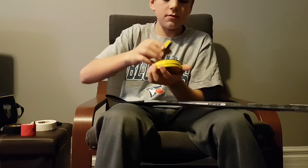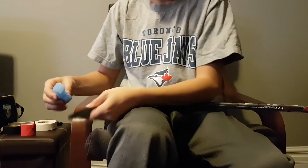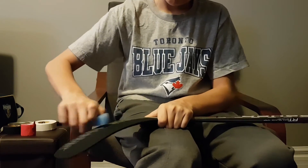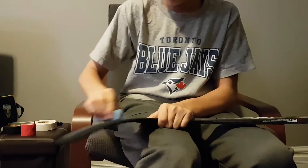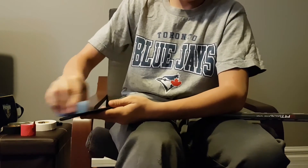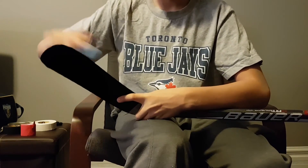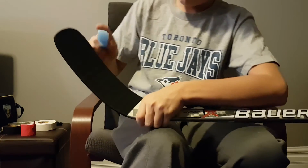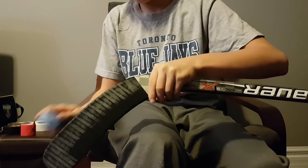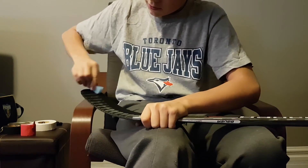Then I grab my wax. I start on the back end and go halfway like this. Make sure you get it nice and good on there. Something different about what I do is I only wax half of the blade and then the whole toe — I don't really know why, I just do. Make sure to get it nice on the bottom too — you don't want your tape ripping under there.